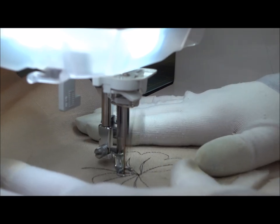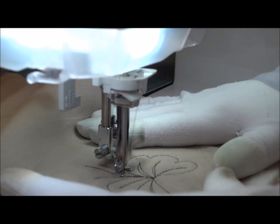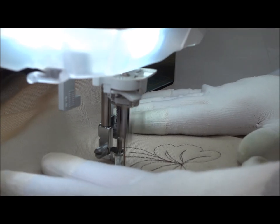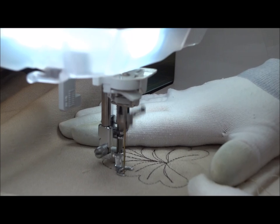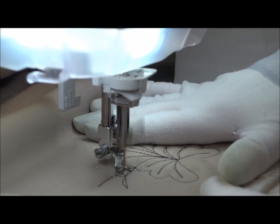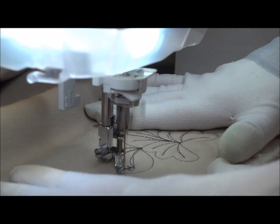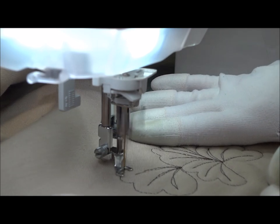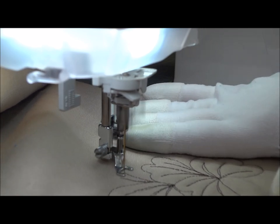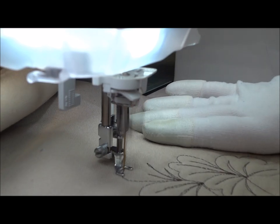Now let's make another one. Step 1, step 2, step 3. Now we're going to go around like a heart shape with three humps. Step 1, step 2, step 3. But this time, let's start the heart on the other side so we can switch directions. And there we go. We're ready to go into the next flower petal. 1, 2, 3. Around again like a heart with three humps.